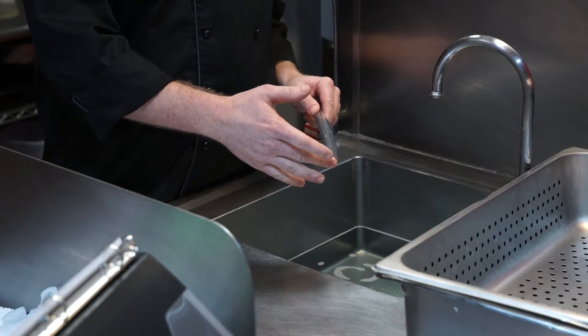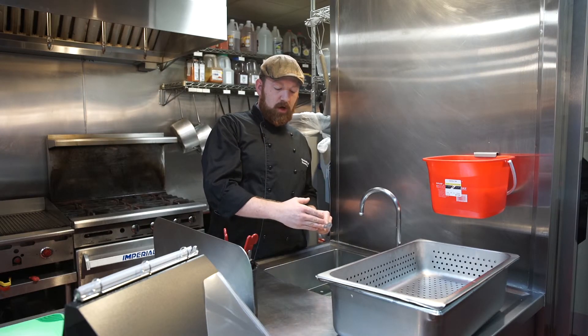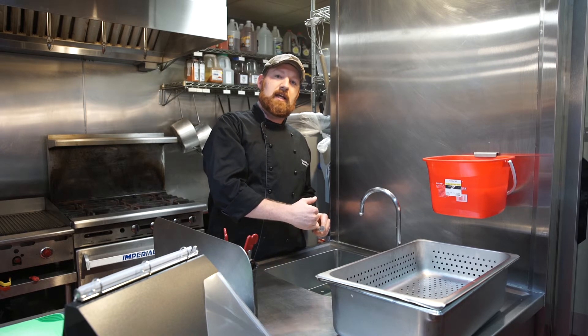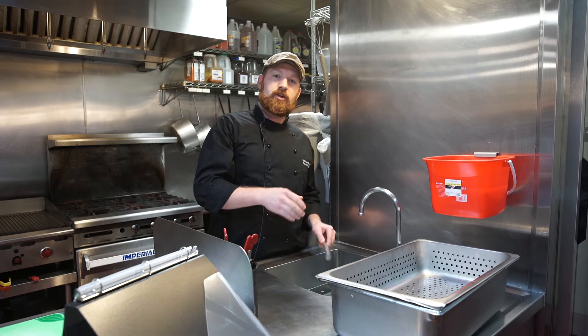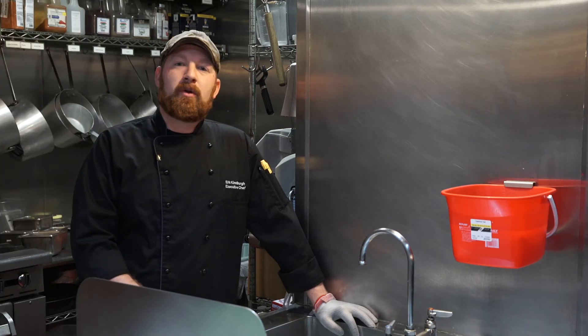Do not let the fill tube go below the level of the water. If the washed water gets into the fill tube, you can contaminate the inside of the tube as well. Make sure that the fill tube stays above the level of the water.